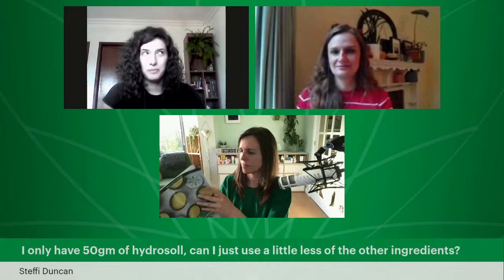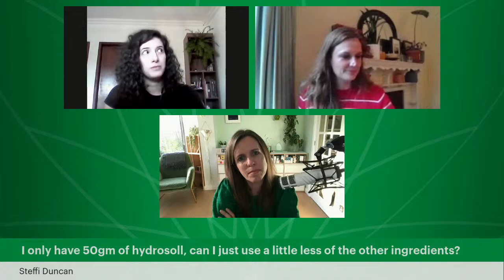Steffi says: 'I only have 50 grams of hydrosol. Can I use a little less of the other ingredients?' We're already formulating a small batch of 100 grams, but of course you can try smaller batches like 50 grams — you would use half of all your ingredients. But you'll probably have a hard time weighing your ingredients, which is why we recommend 100 grams for small batches. If that's what you have, go on and try it — just be very careful while weighing.